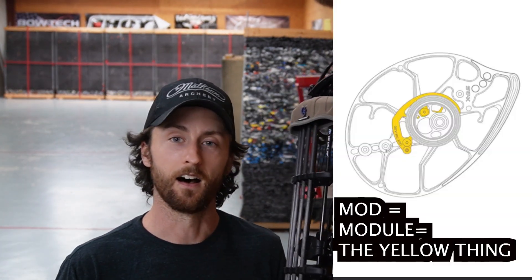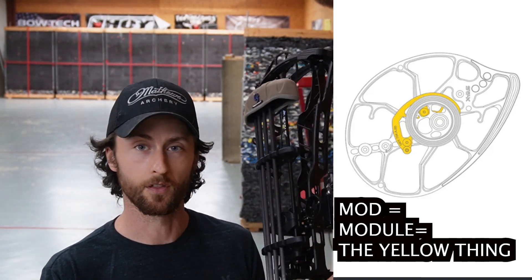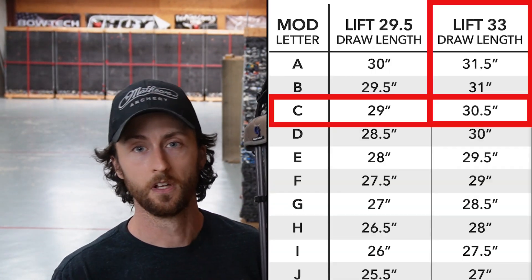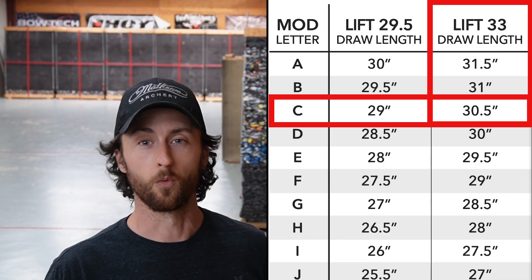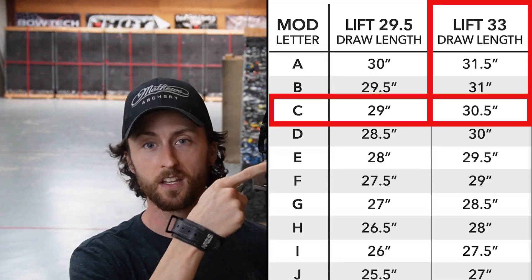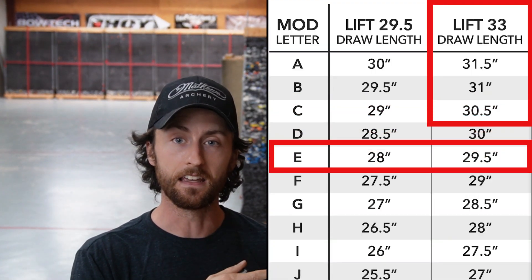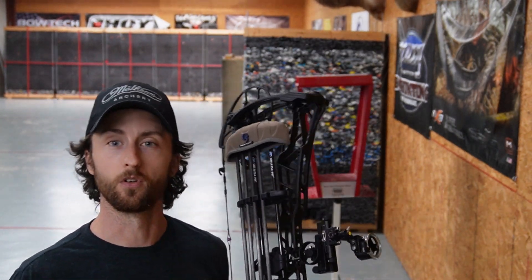I'm going to switch out the mod. Right now I have a mod on there that's for the Lift 33 — it's a C module, so that's allowing me to get 30.5 inches of draw. We're going to test the speed through this chronograph here first, and then I'm going to go downstairs, switch out the mod from a C to an E, which will bring the draw length down to 29.5 — so minus an inch. Then we're going to test it again. We'll do probably three to five shots with each, and then we'll compare the speeds.